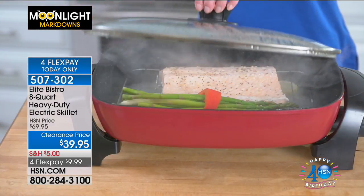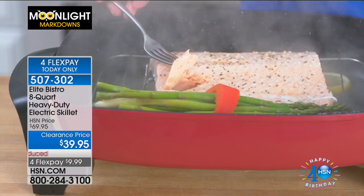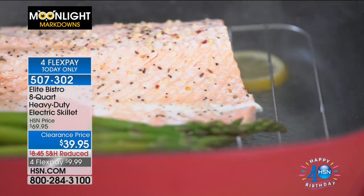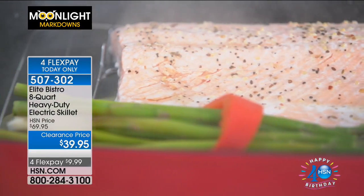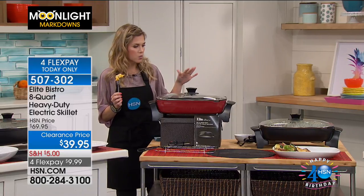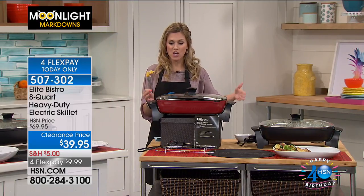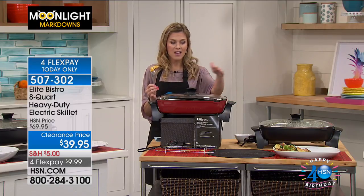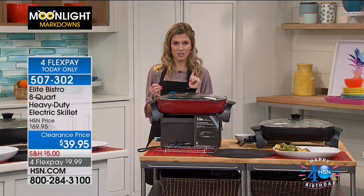I have it in two colors. You have an adjustable heating setting up to 400 degrees. You're able to get beautifully cooked food — the entire skillet cooks evenly. This is high, high quality. I have it in black or cinnamon, which is the red. Cool to touch handles, you're getting the lid, and it has a great pour spout. Wait till you see how easy it is to clean.